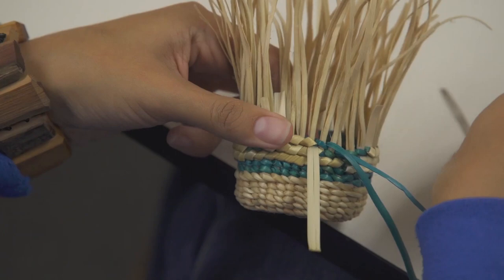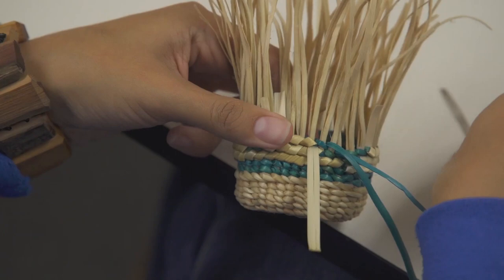You always want to go back on your work and awl it to make sure it is nice and tight and put it in place.